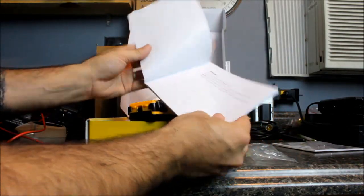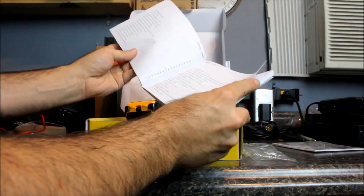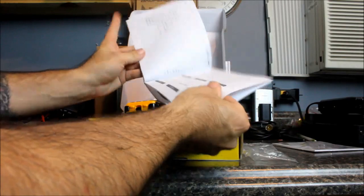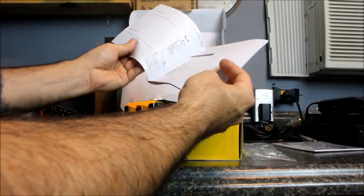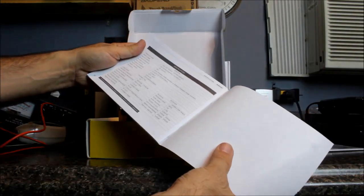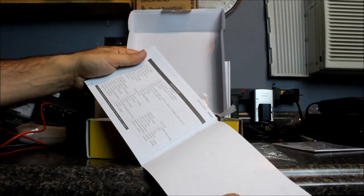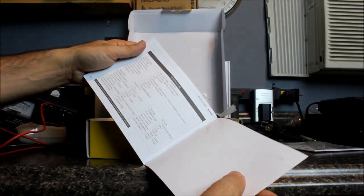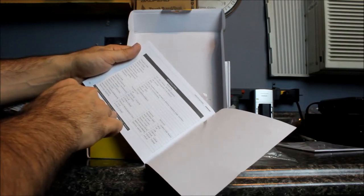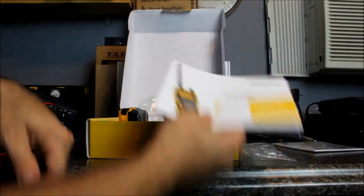It has a voice prompt in Chinese and English — and if you're vision impaired you'll definitely like that. I've had hams call me asking if the radio talks to you, and yes, this one will. It has 128 channels, frequency coverage 136–174 MHz and 400–480 MHz, five-watt output, and a 2500 milliamp battery. It also has a 2.5 kHz channel step. It's got a pretty thick manual — some of these newer radios out of China don't even come with manuals anymore.